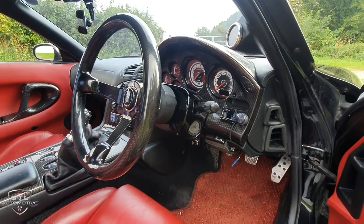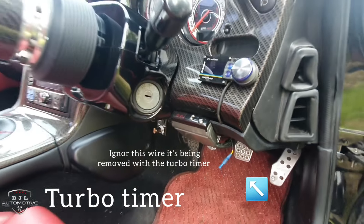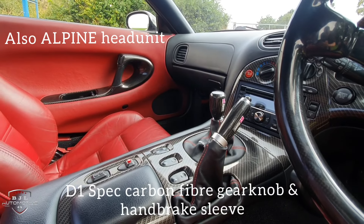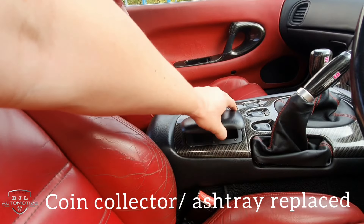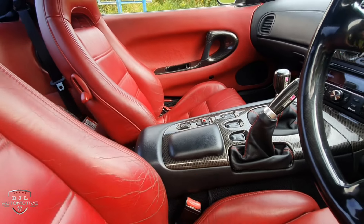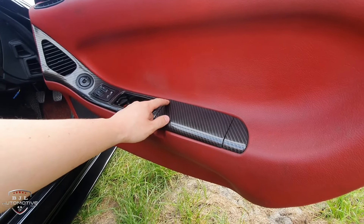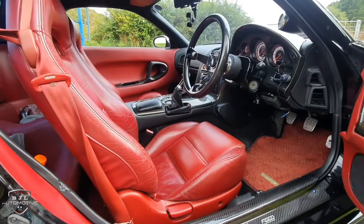I've got the boost currently limited because I'm saving up for a downpipe and other bits that will require a remap. That down here is a turbo timer — I need to rip that out as it's no use to me. In the middle there's a carbon fibre D1 spec gear knob and handbrake covers. The coin collector has been replaced — very common to break on these RX-7s. These clips on the inside have also been replaced.